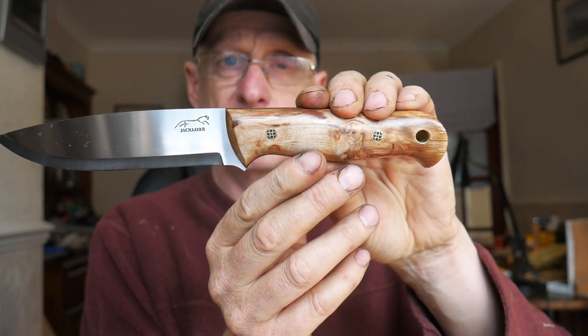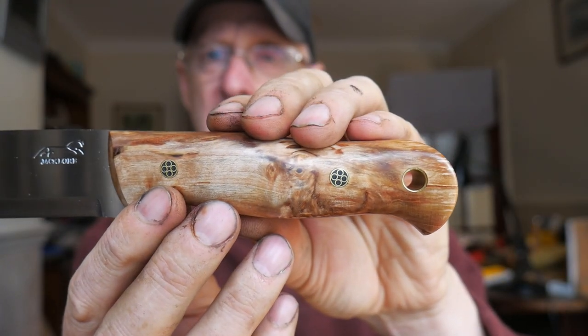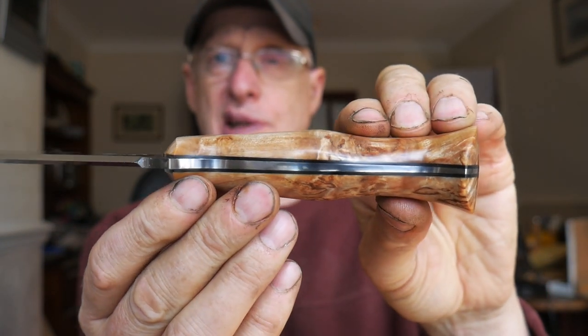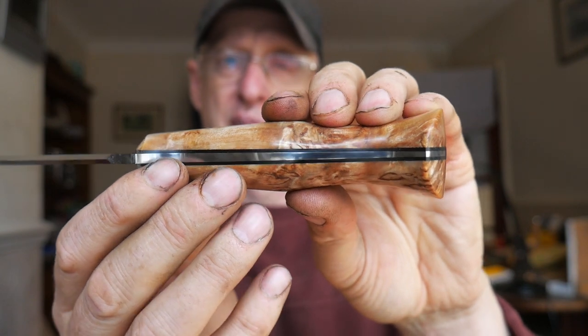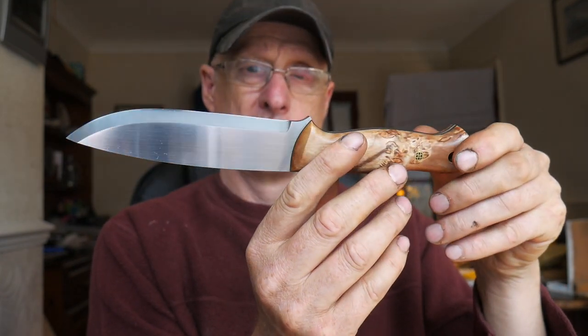I know I haven't posted many videos on this channel for a month now, but I have been very busy - done a lot of lives and a lot has been happening. That one has got a home to go to. Here's another one - this one also has a home to go to, going to Matthew who just bought it this morning online. They've all got tapered tangs. This one's fitted with quad mosaic pins and black G10 liners - came out very nice.